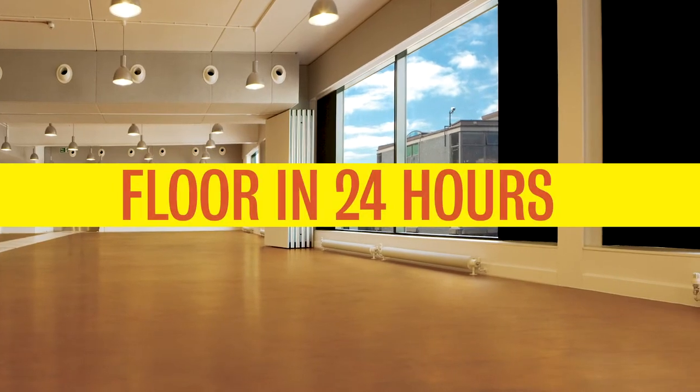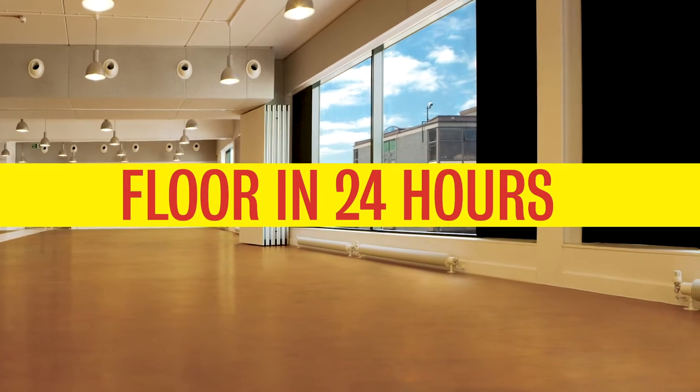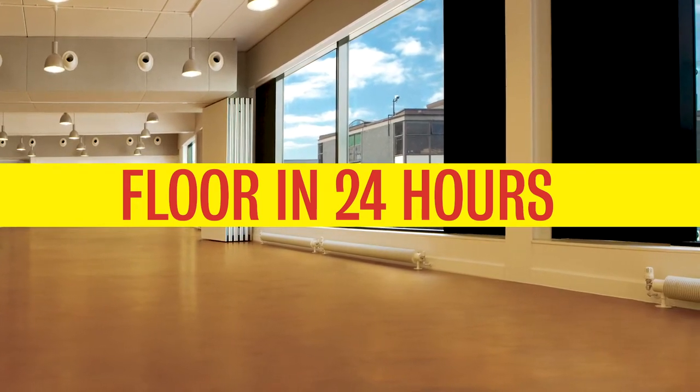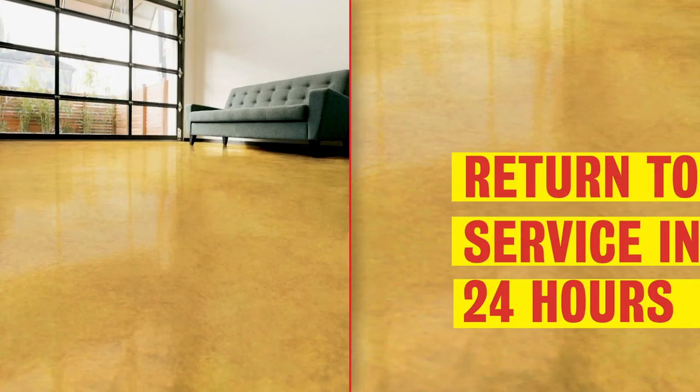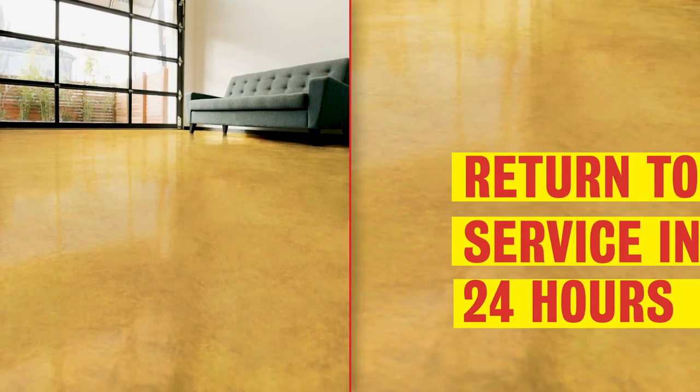Don't have time to shut down for days to refinish your concrete floors? No problem. Rust-Oleum's Floor in 24 products let you prep, paint, and return floors to service in just one day, delivering fast and durable results every time.